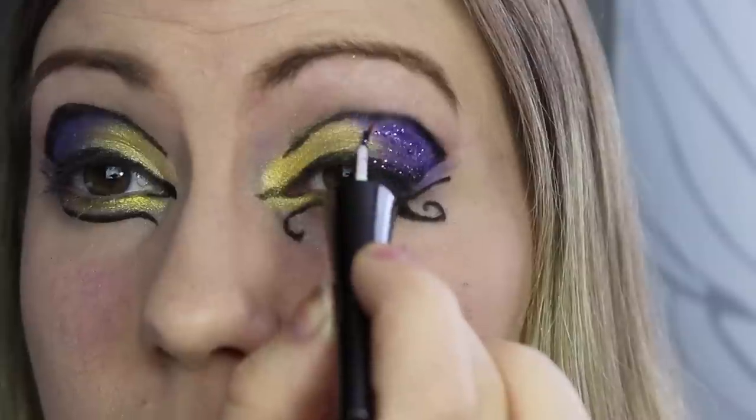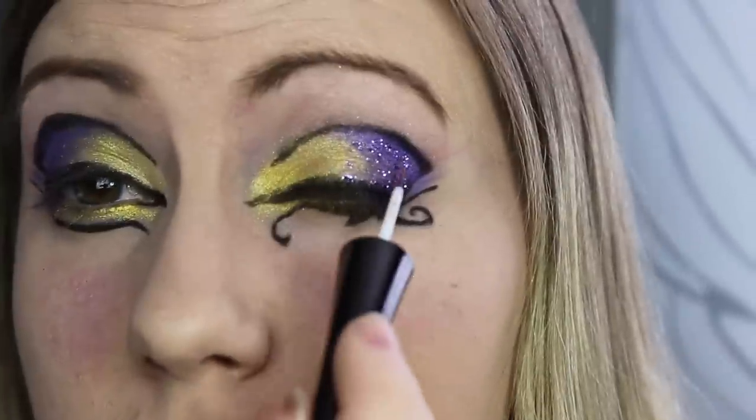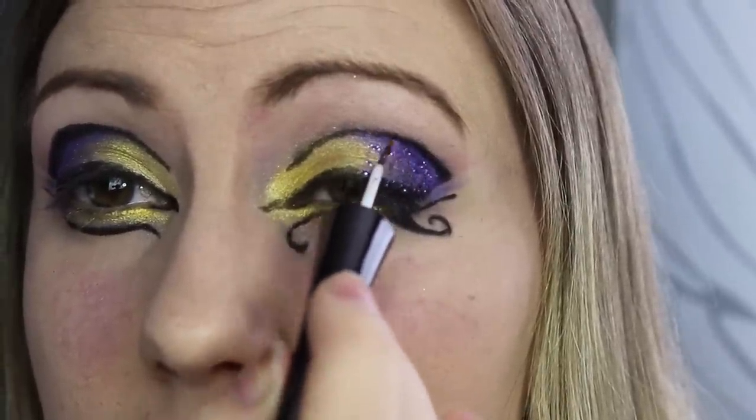And next is glitter. She has so much sparkle going on, so I just applied the purple glitter and then also gold glitter right over top of the shadows that I had.